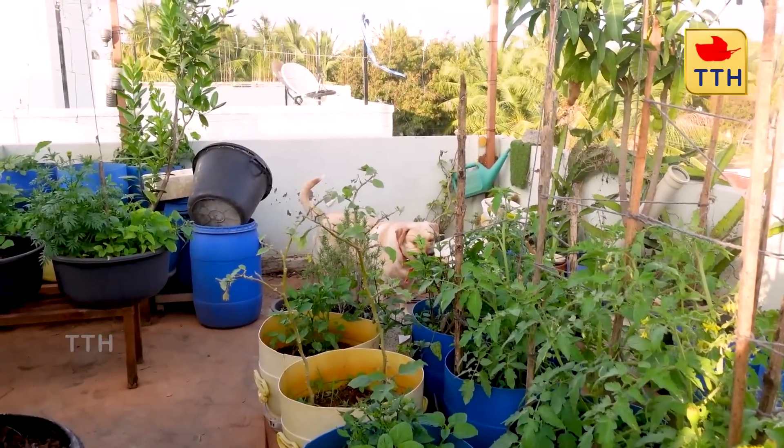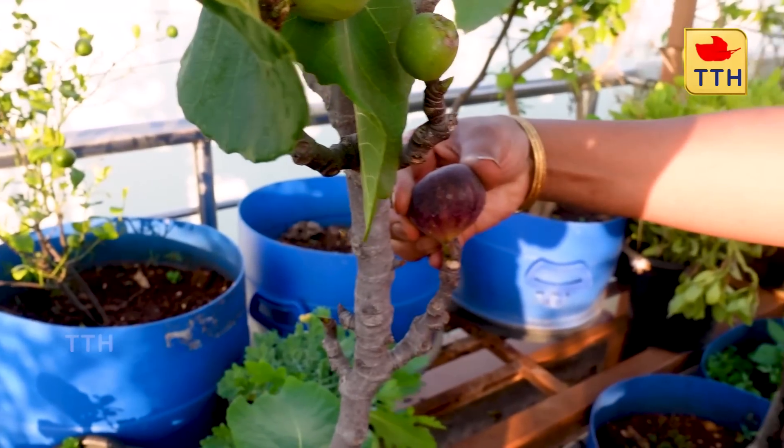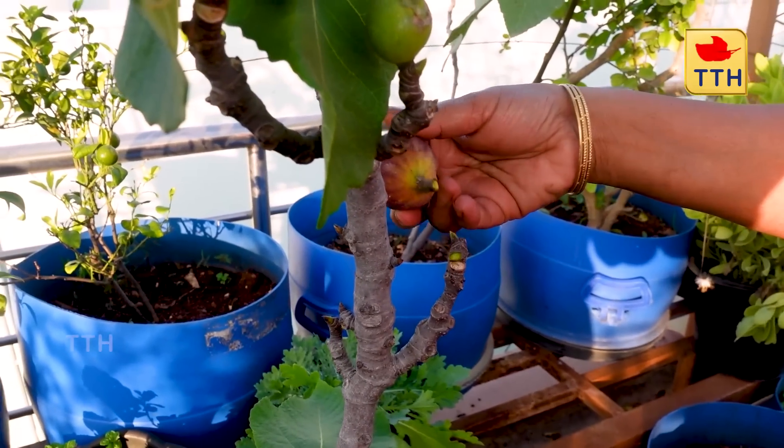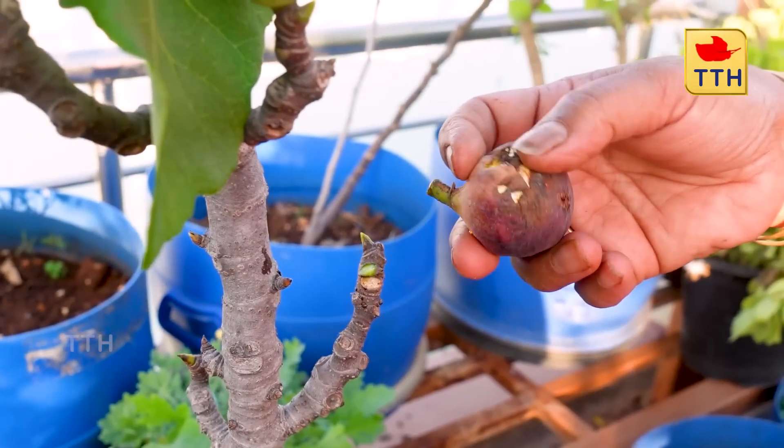I will try to shoot this video. I will try to make a video of this.